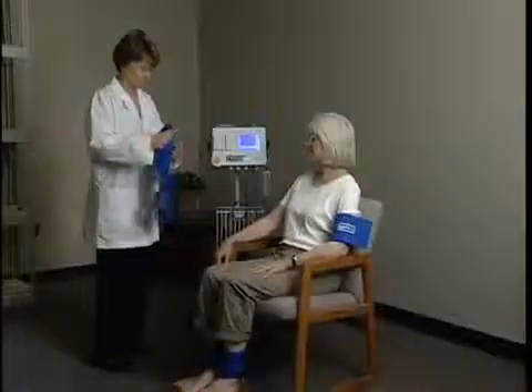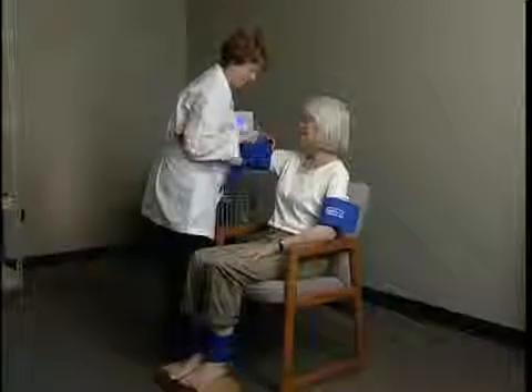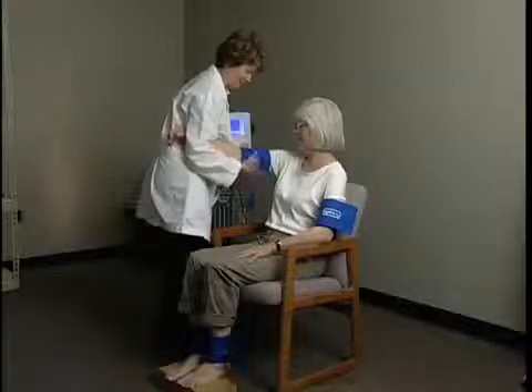The VISTA-ABS calculates ABI values for seated patients by compensating for the effects of gravity on the lower extremity pressures. Clinicians now have the option to perform ABI exams on their patients at risk using this fast, convenient technique.